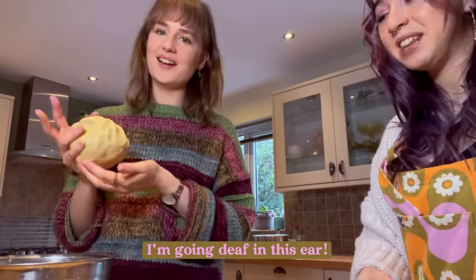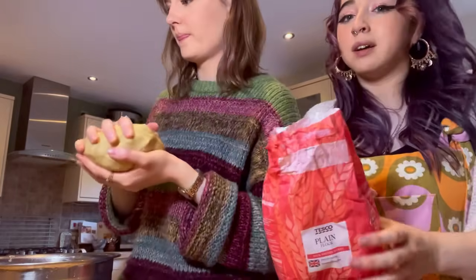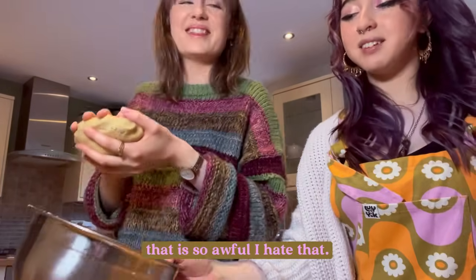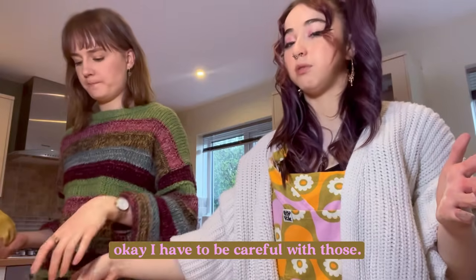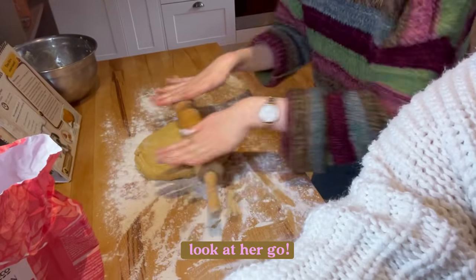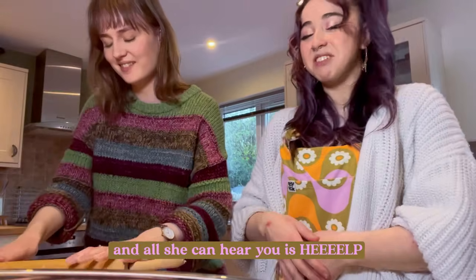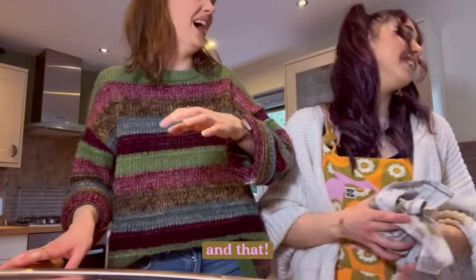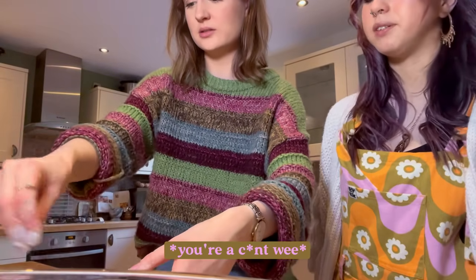I'm going deaf in this ear — there's some intense eye contact with that one as well. That is so awful, I hate that — I'm so sorry you have to listen to that. I have to be careful rolling. Action shot — look at her go! My poor mum is trying to have a nap and all she can hear is 'Help!' It's giving me a sore throat as well.